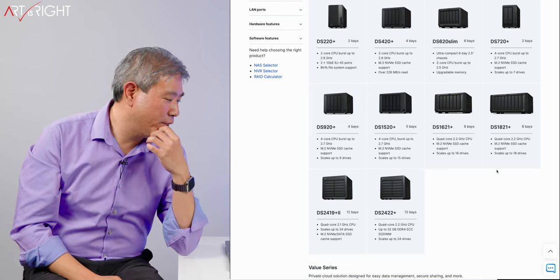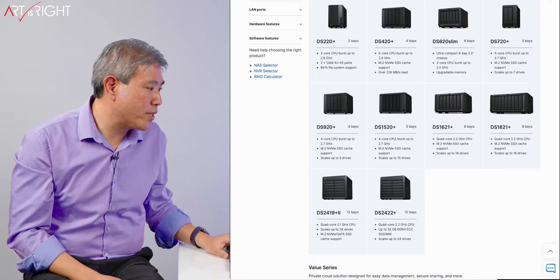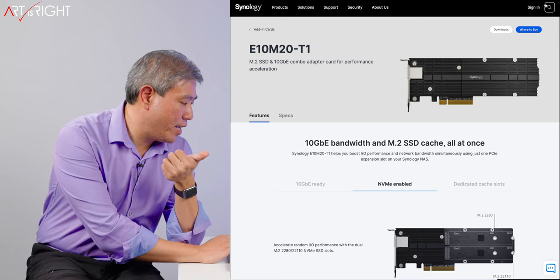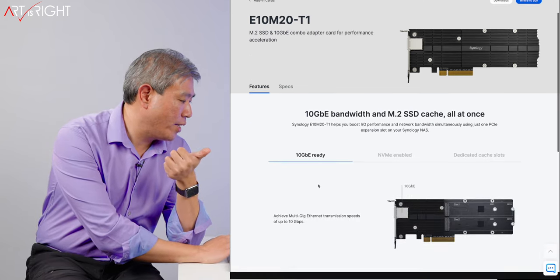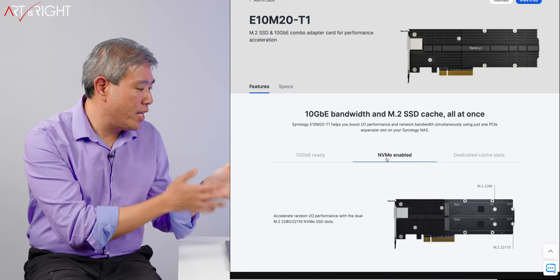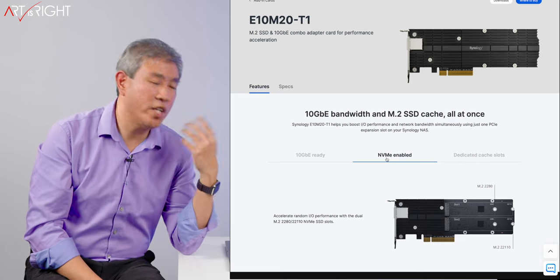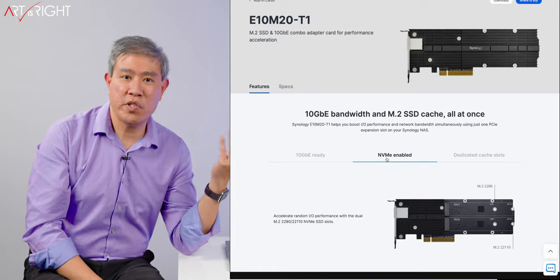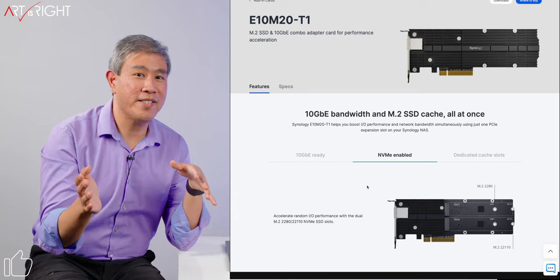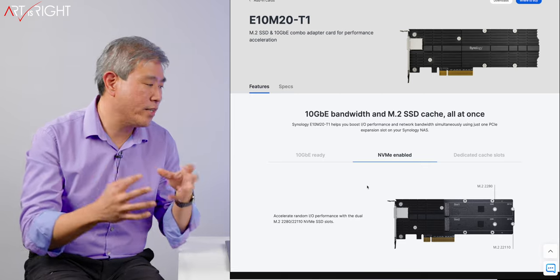On the 8-bay unit the NVMe slots are built in, but they're not built in on the 12-bay unit. So what I have to do is use the card that Synology makes, which I already own — the E10M20-T1. This card has 10 gigabit 10GBASE-T Ethernet, and it also has NVMe slots so you can put two drives on the inside. There are limitations on compatible NVMe — essentially only Synology NVMe drives are officially compatible, otherwise you risk data loss or they won't support your system. I have run Samsung NVMe SSDs in there and they've worked fine; I'm not telling you to go against their recommendation, but that's what I've used.